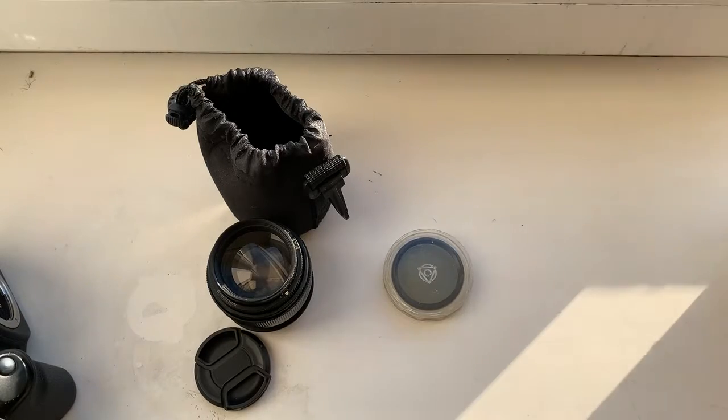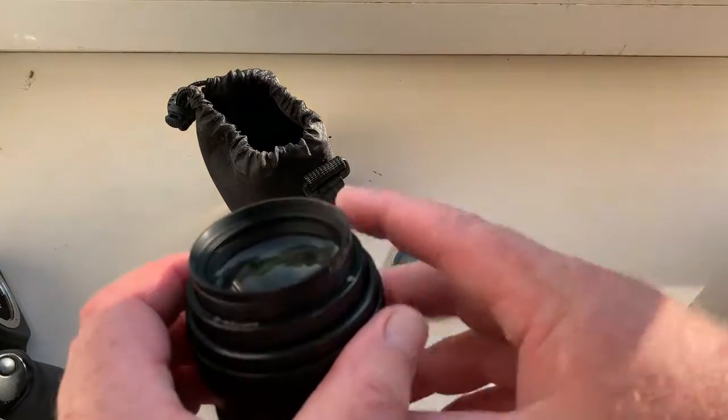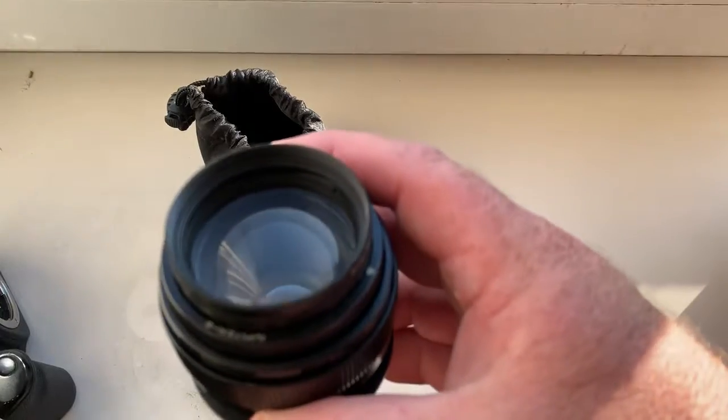Hello Douglas, this video is about your lens. Look, this is your lens Jupiter 9.